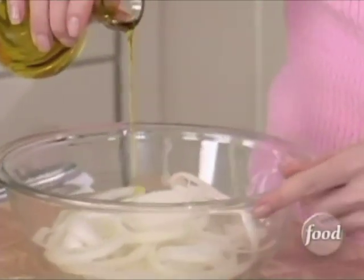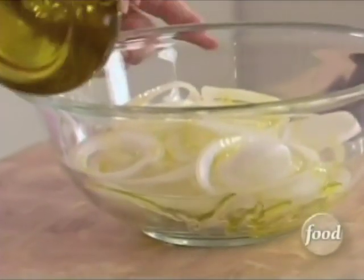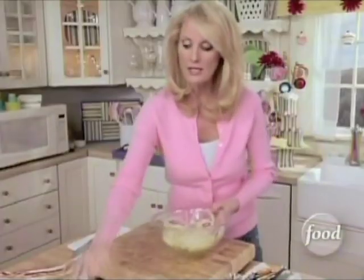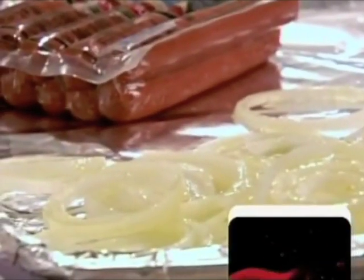Drizzle olive oil over them. I want to pop these onto a baking sheet and put them on one of the sides, not all the way across, just like this, because you need room for your dogs.